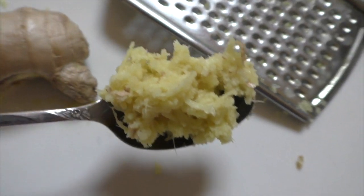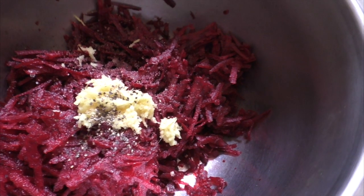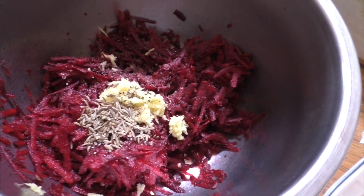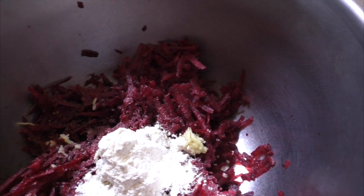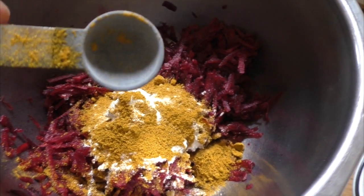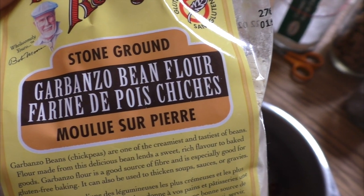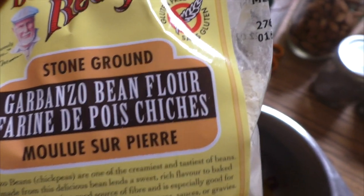Finely grated one heaped teaspoon of ginger, about half a teaspoon of sea salt, a twist of black pepper, half a teaspoon of cumin seeds, two heaped teaspoons of onion powder. Give it a bit of pizzazz! And a very heaped teaspoon of curry powder — or you can use garam masala. Then I'm going to weigh in about 50 grams of chickpea flour, also called garbanzo bean flour or besan flour.